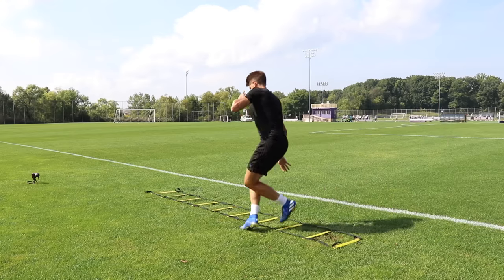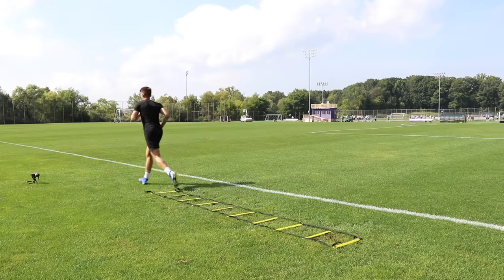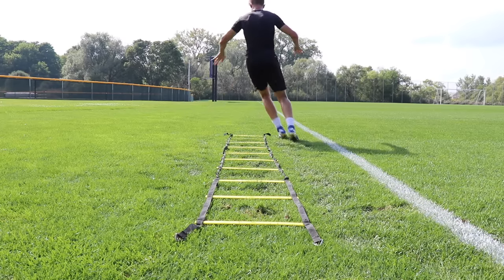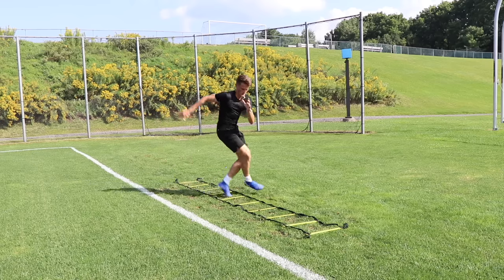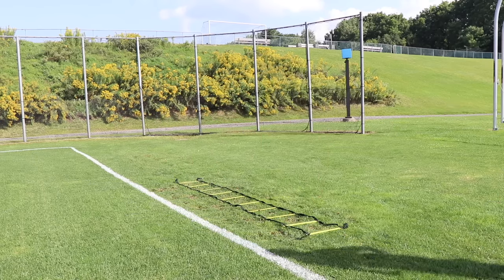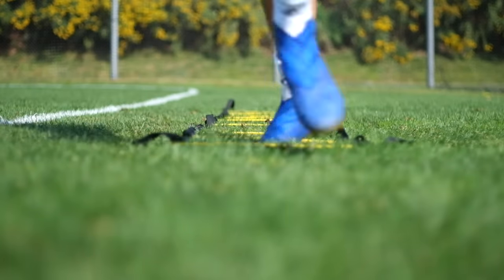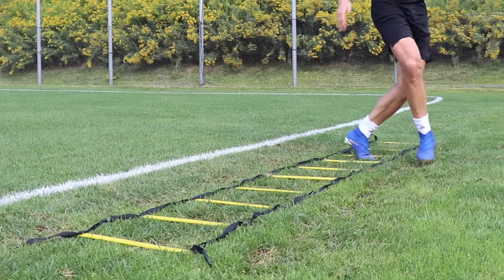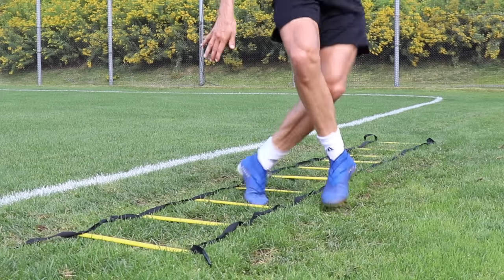Number seven is the behind foot inside outside across. Like exercise six, we're using our back foot to strike the inside of the square, but then on the next square we go across — as we put that back foot in, we shuffle across to the opposite side of the ladder, then perform the exact same movement on both sides. It requires a little more coordination to adjust those feet and get into a rhythm: one foot in, across, then the opposite foot inside, then across again, all the way through the ladder.